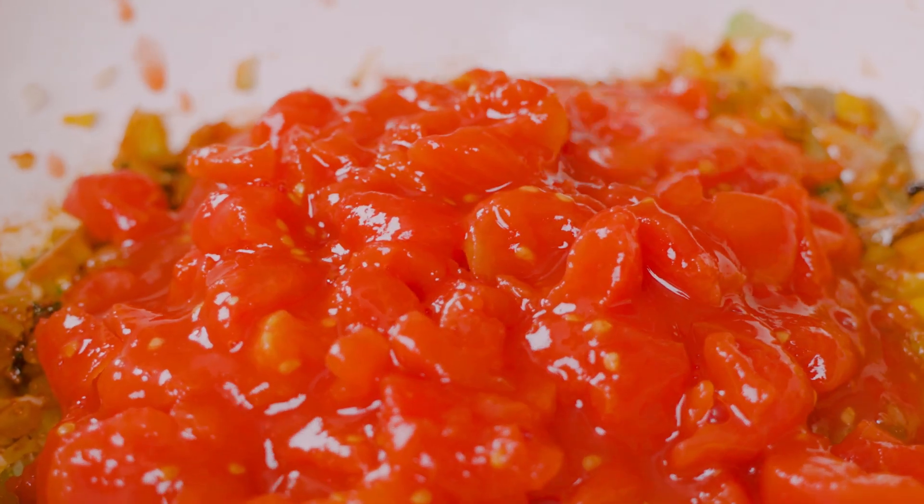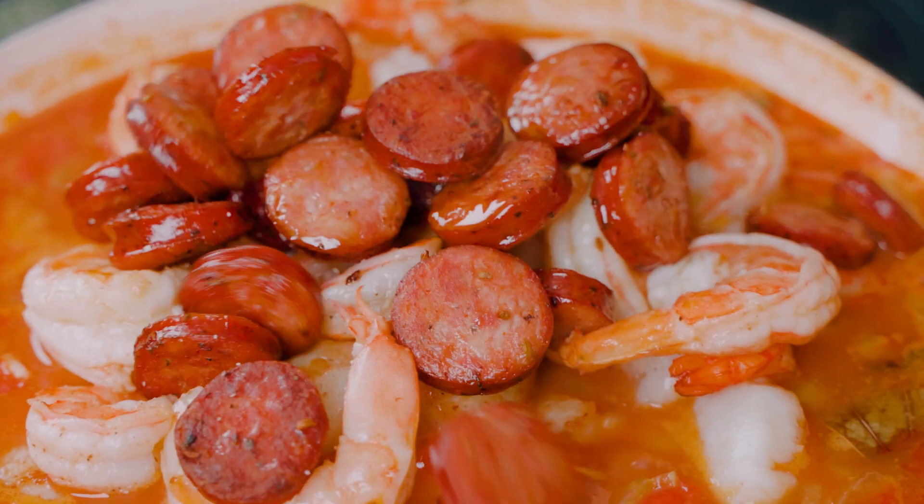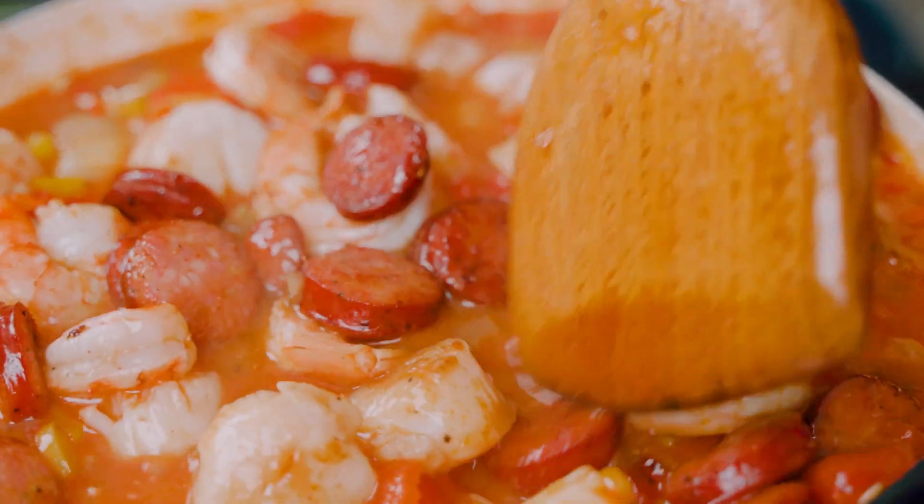Now in go some diced tomatoes, seafood stock, and rice. Add the shrimp, scallops, and sausage and we'll let everything cook for 15 to 20 minutes.